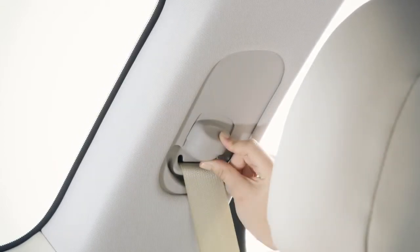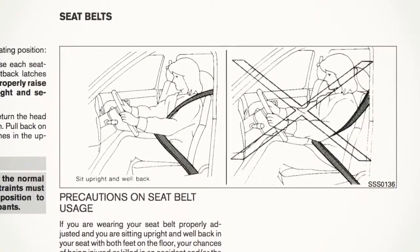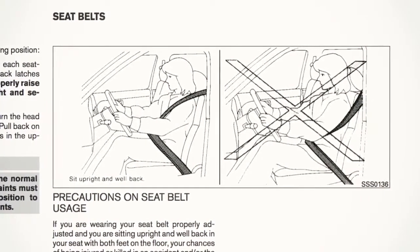simply press and hold the button on the shoulder belt anchor located above the seatbelt on the pillar. Move the anchor to the desired position and release the button to lock the shoulder belt anchor into position. The belt should be away from your face and neck but not falling off the shoulder.